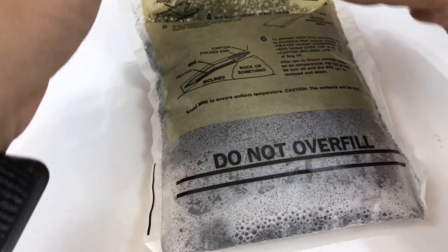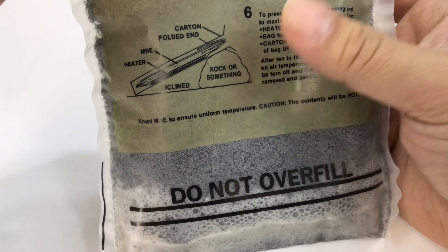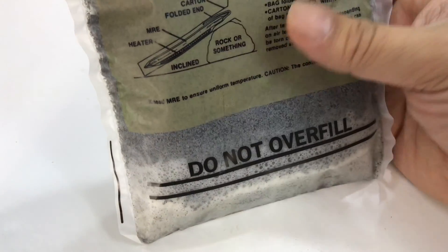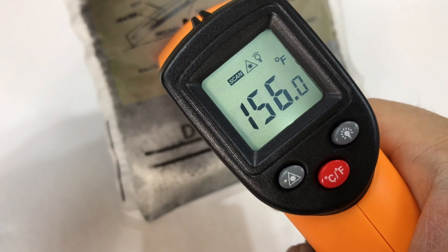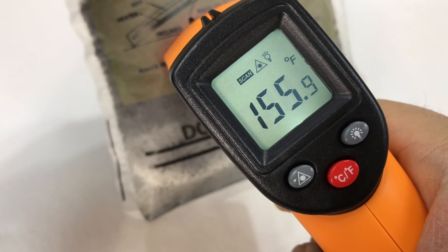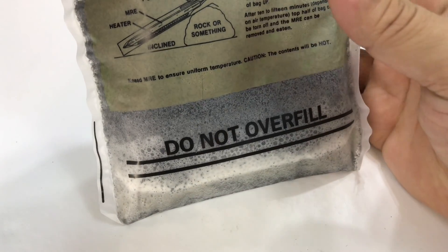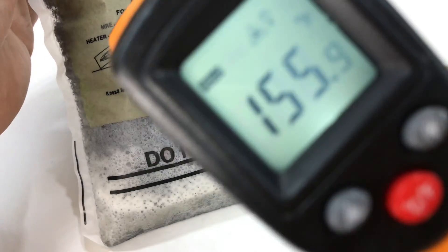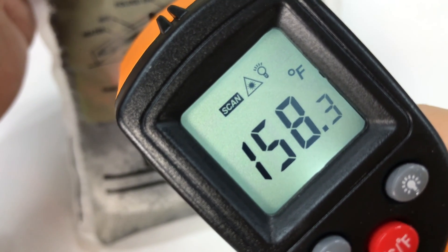Quick update: I let this sit and it did start heating up. It didn't flash-heat quite like a standard MRE heater, but it is pretty hot and as you can see it's kind of swelling up. A quick temperature read shows we're getting 155 degrees — pretty consistently 150 to 160 degrees.